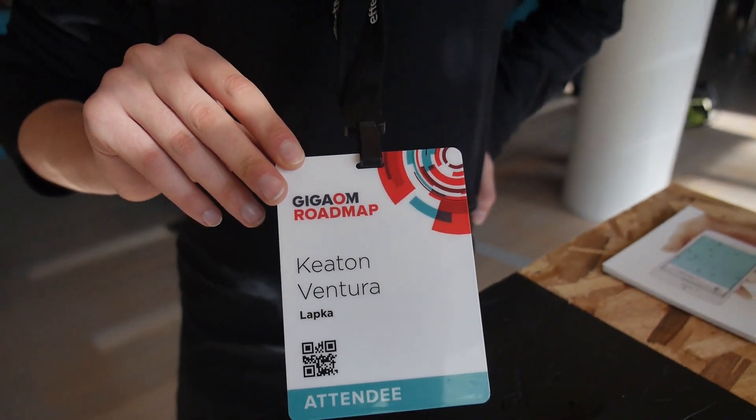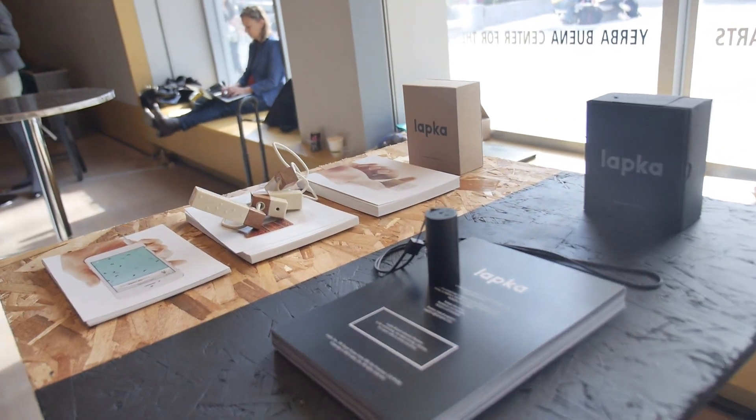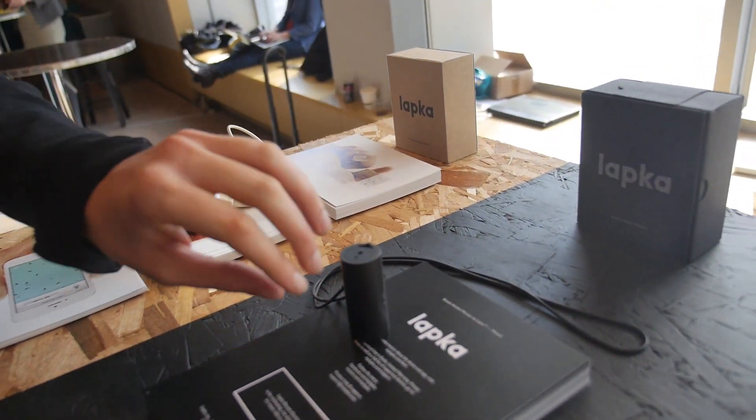At the GigaOM Roadmap event: We are Labka. We make sensors that measure environmental factors. This is our new device — it's a breathalyzer.